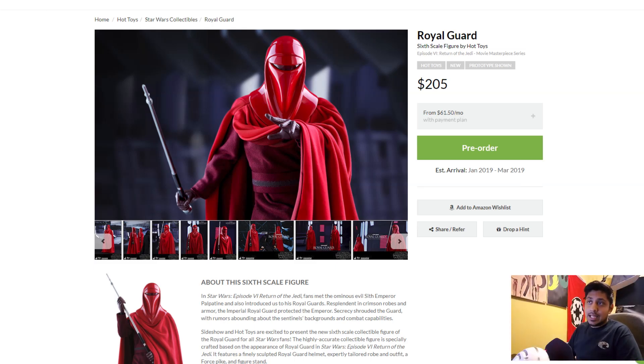Hello, welcome to Izzy Company Collector Bowls. I have to keep correcting myself because the bowls and the glass and the gaming doesn't even go anymore, but today we're looking at a buy or pass — 1/6 scale Hot Toys Royal Guard.